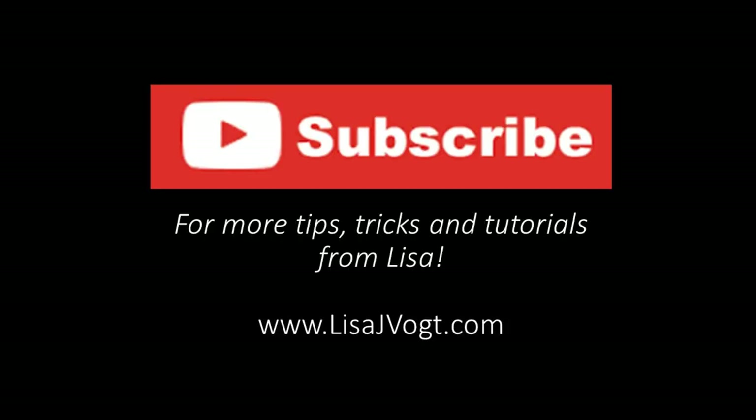Be sure to subscribe for more tips, tricks, and tutorials. Until next time, happy fusing!